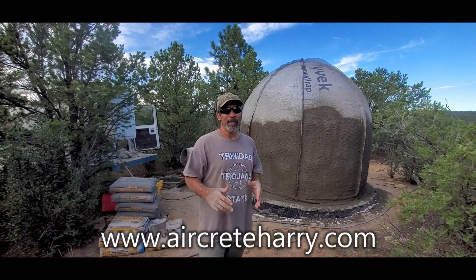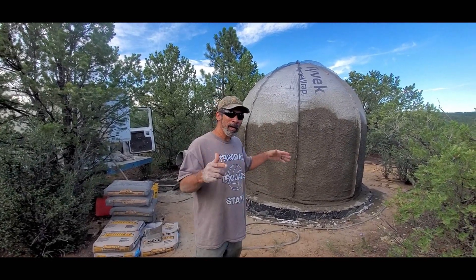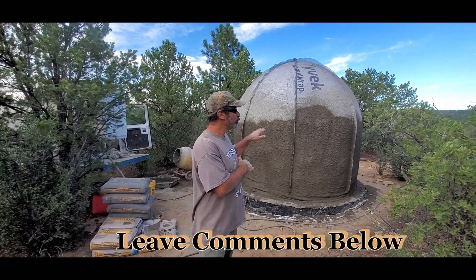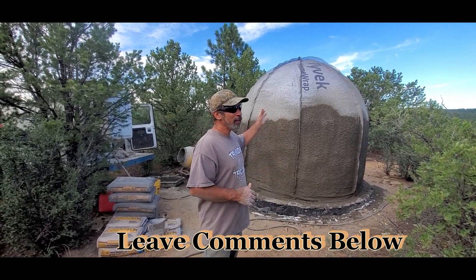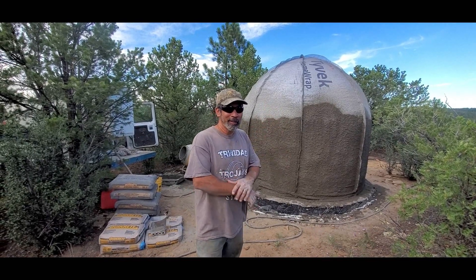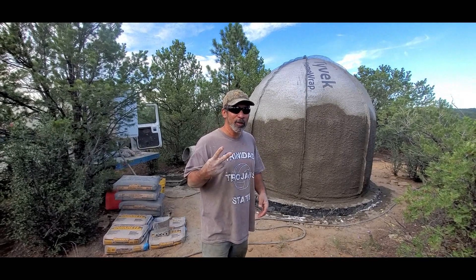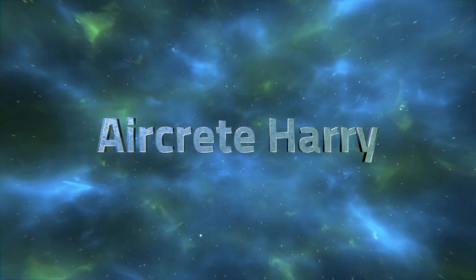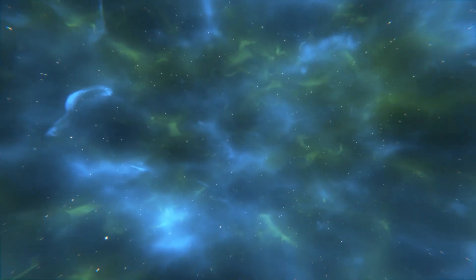That's it for now. I'll be back tomorrow working on the dome — I'm going to try to make these videos the same day I record them. Tomorrow may be finishing up the whole thing with the spraying. This is Aircrete Harry — peace out, I love you all, and I'll catch you later.